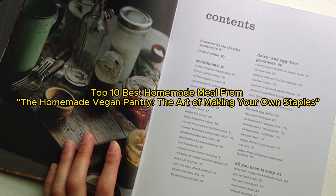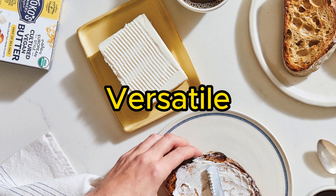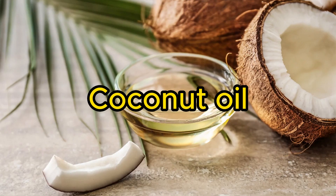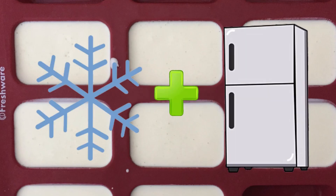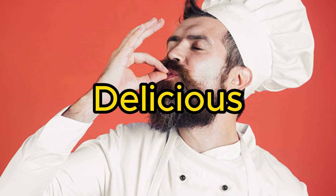Top 10 best homemade meals from The Homemade Vegan Pantry: The Art of Making Your Own Staples. Number 1: Vegan Butter — a creamy and versatile spread that's great for cooking and baking. Blend together raw cashews, coconut oil, nutritional yeast, apple cider vinegar, and salt until smooth and creamy. Store in the refrigerator.